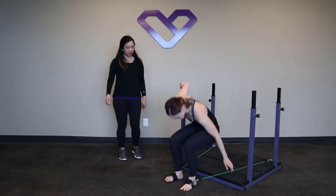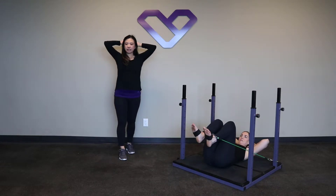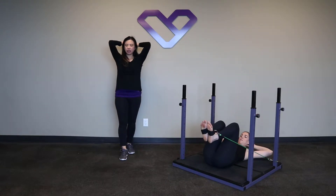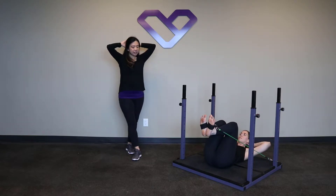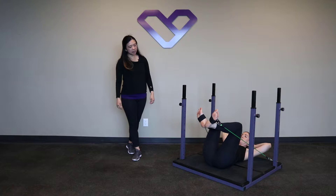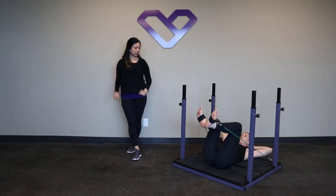Stacey's lying in the center of the evolution. Her hands are behind the head. As the elbows press out, really make sure that we're not allowing the elbows to cave in — they stay nice and open. The heels are together, toes are slightly apart, and the knees are separated and aiming at 11 and 1 o'clock as well.